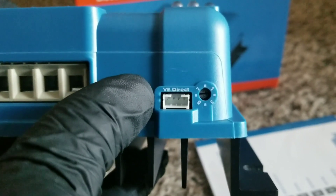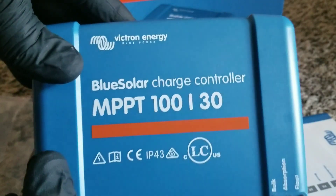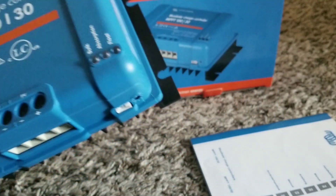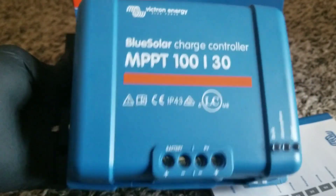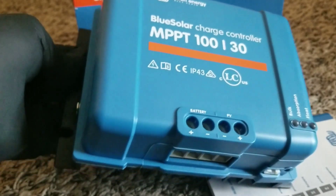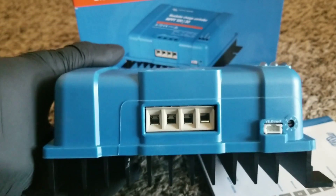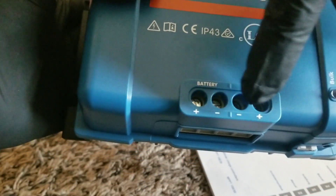Since this unit doesn't have Bluetooth, you'd normally see a Bluetooth indicator somewhere on it, but there isn't one. The price was right — it came as an open box unit so it was cheaper, and the channel had some solar spending money. Compared to other 30-amp controllers, it's not that expensive. I didn't realize beforehand that you need the VE.Direct dongle; this is my first time using a Victron product. The unit has only a PV input and battery terminals.